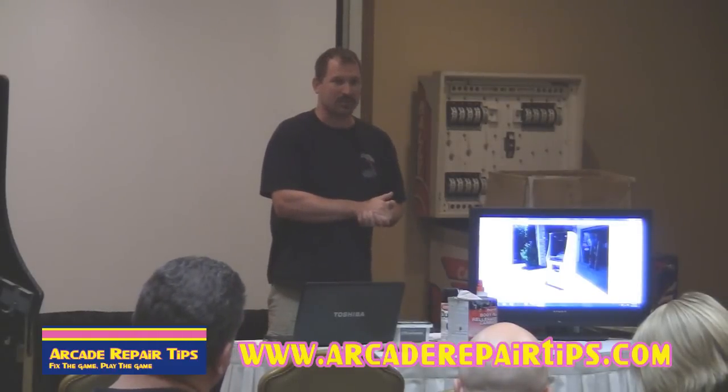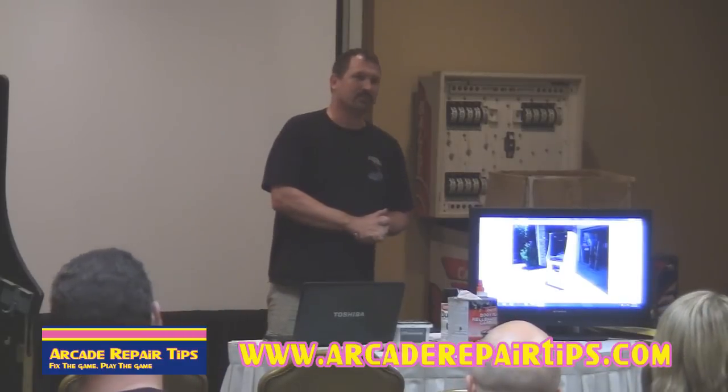That's my presentation on saving arcade history.